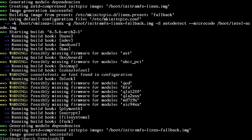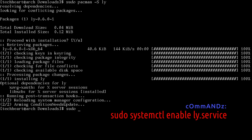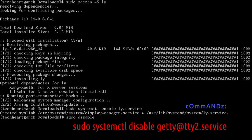We're almost there. Install the killer fire animation window manager: sudo pacman -S ly. Then enable it: sudo systemctl enable ly.service. Then: sudo systemctl disable getty@tty2.service — this is a security thing that prevents users from bypassing the ly window manager.